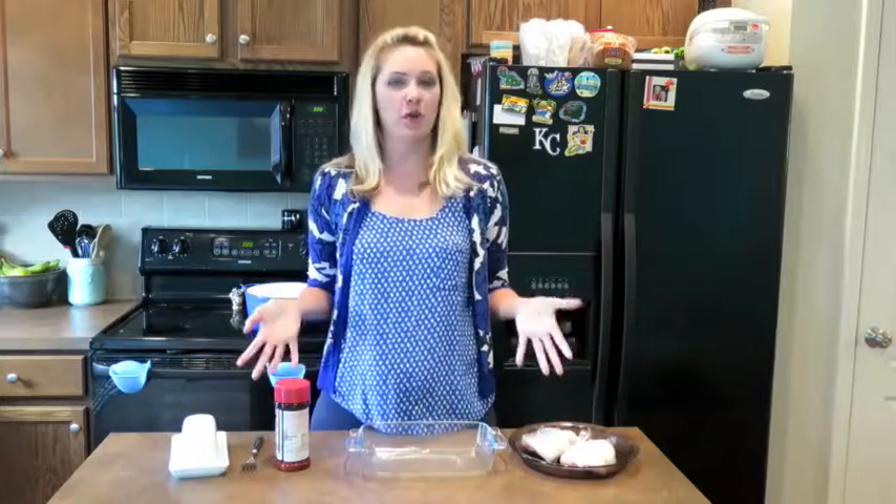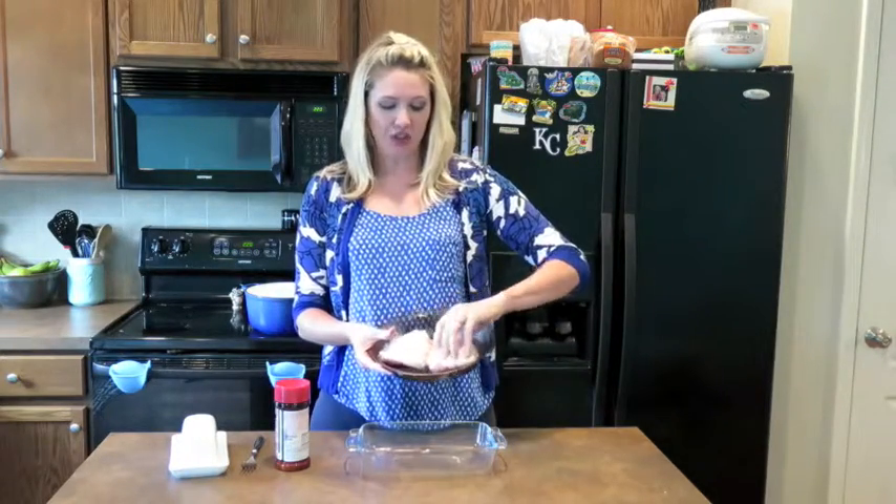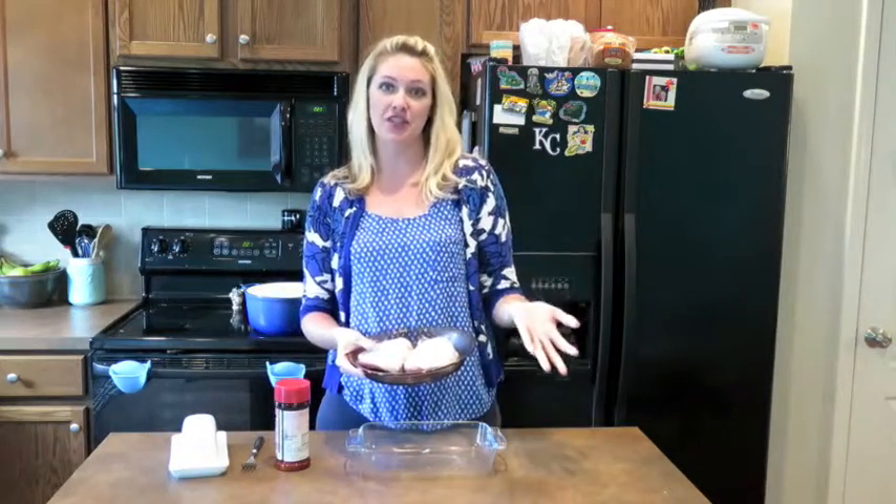You could always use a rotisserie chicken for this, but I'm going to roast my own chicken. I've got some bone-in skin-on thighs here from the grocery store. They're usually on sale really cheap, so I buy the big family pack, individually wrap them in plastic wrap, put them in a bag, and freeze them. That way you can defrost the amount you need any time.